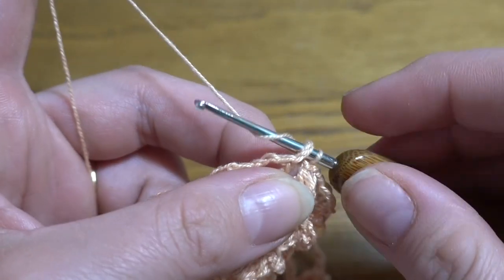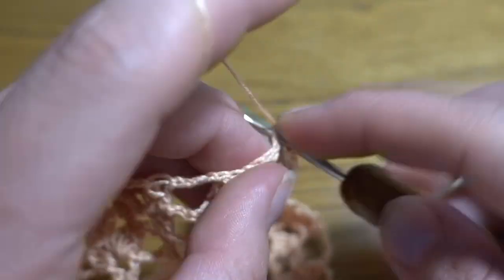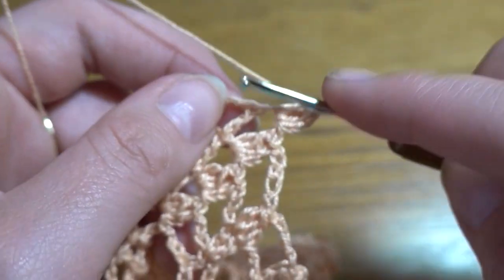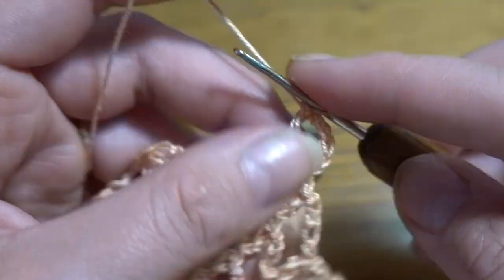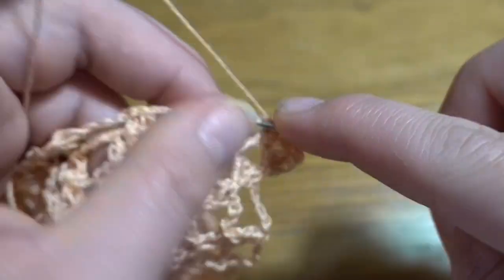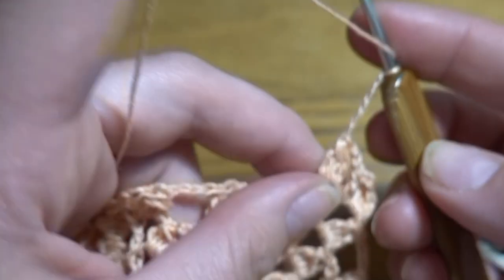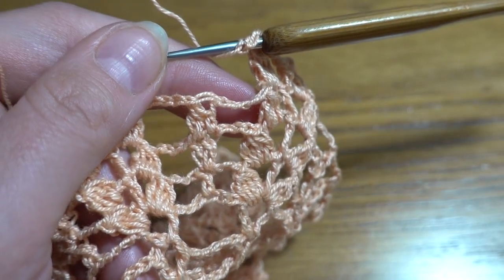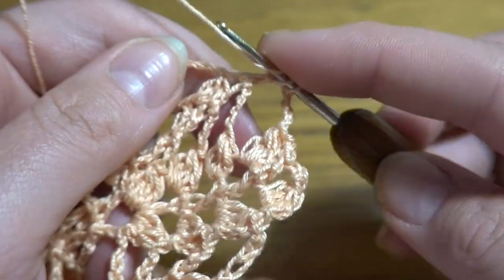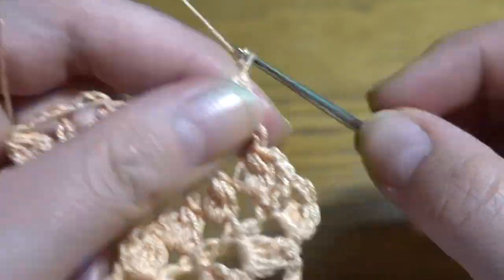Round nine: start by making a slip stitch in the first chain stitch, then in the chain space. Chain of two as the first part of the double crochet, then three double crochets together — one, two, three — four loops to finish. Chain of three. Again starting exactly the same way, four double crochets together, chain three, double crochet, chain three — five loops to finish. Chain of five. Then go directly to our stitch with three double crochets together and work three double crochets together again, through the first two loops three times.